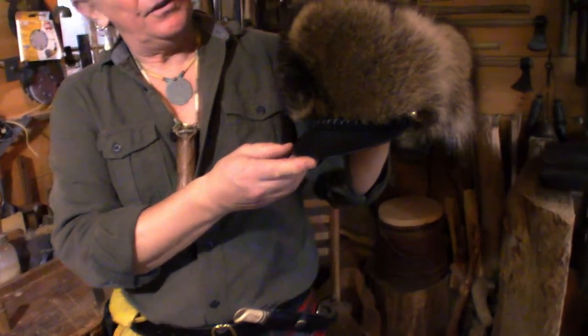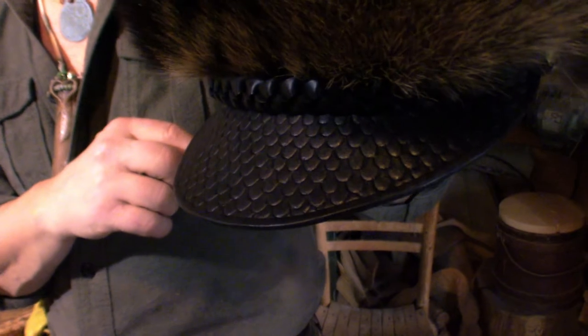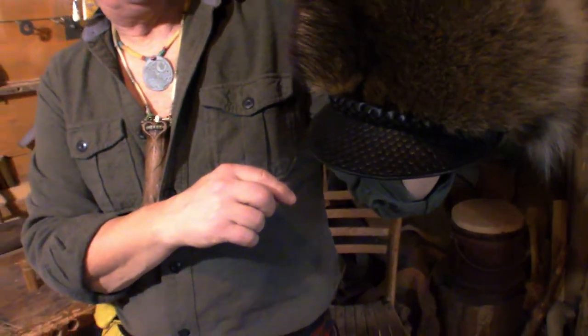On the visor I did some tooling. I made a stamp that looks like a scale and stamped the whole thing. After doing this one I'm dying to do a beaver one, because the visor just looks like a beaver's tail.